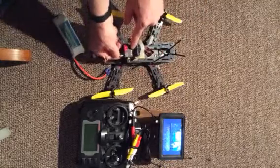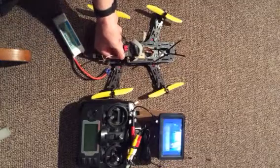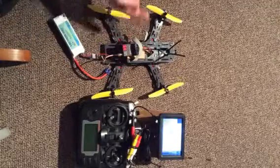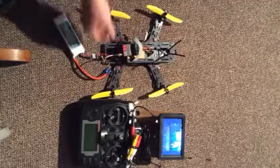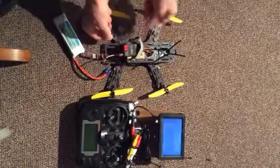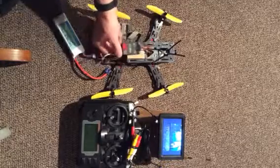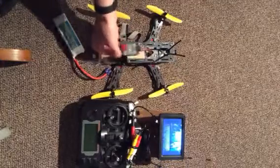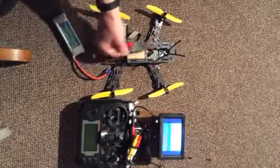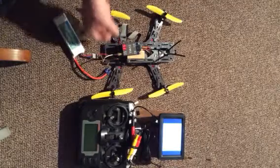You can tell something's rattling around in the transmitter. When you rattle it, you lose video feed. It's rattling around in there and shorting something - sometimes it's worse than others. You can tell it shorts, and sometimes the video doesn't come back.